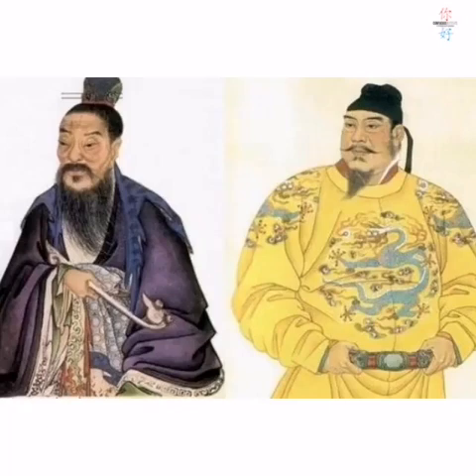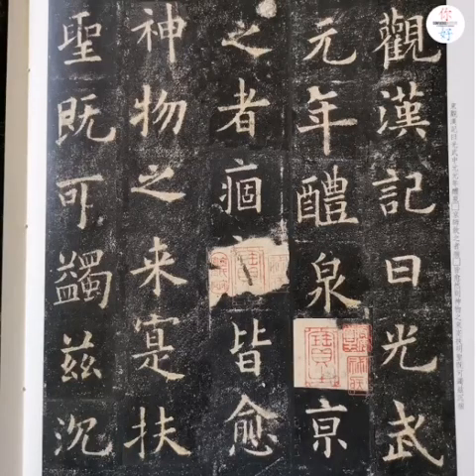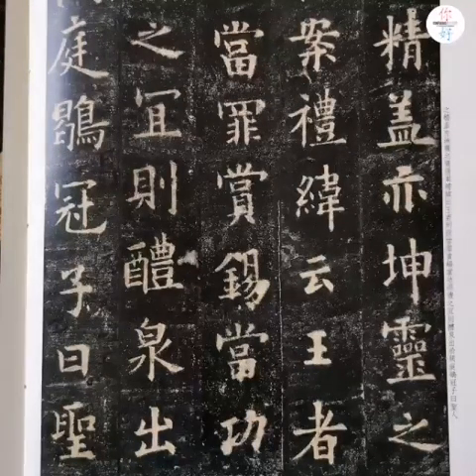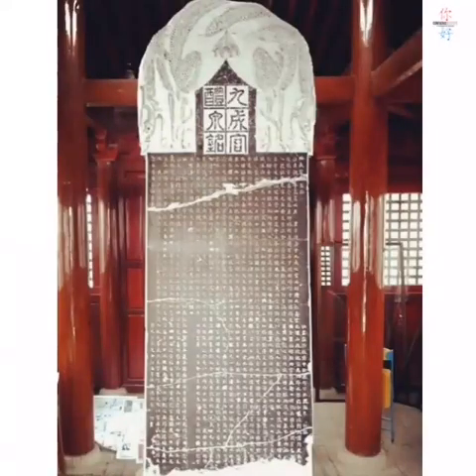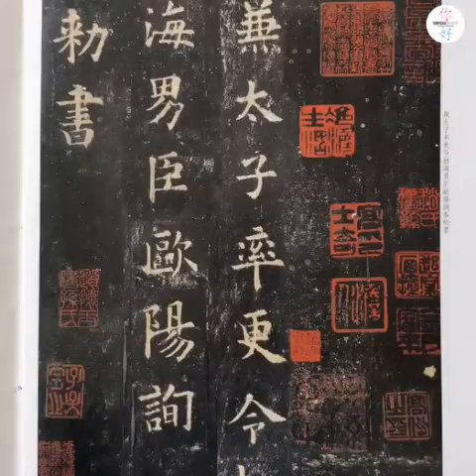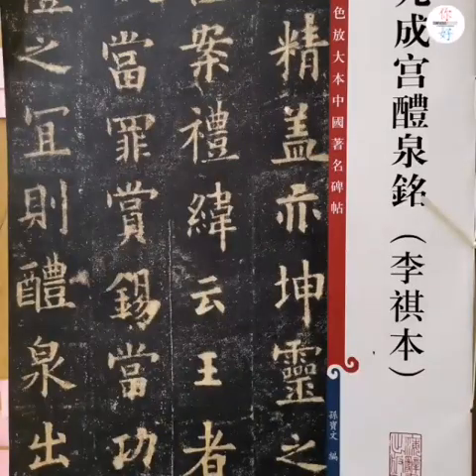Ouyang Xun was a great calligrapher at that time. He was very good at regular script. He received the command from the emperor to write the article in regular script for engraving a stone tablet. Ouyang Xun was 76 years old at that time and was perfect at writing regular script. We can see the copy book is very beautiful. People call this piece of calligraphy an extremely excellent example of regular script.